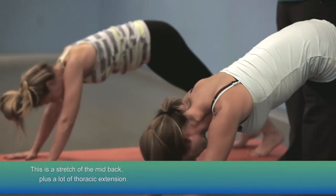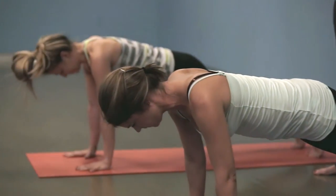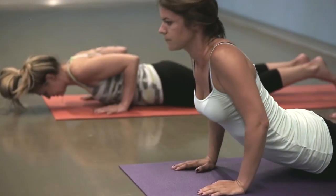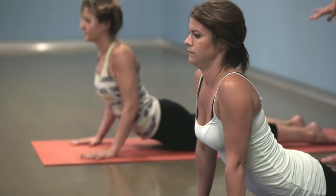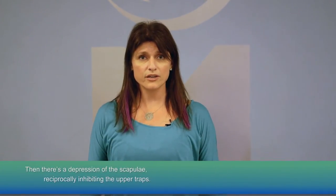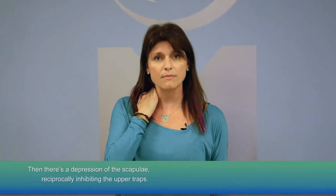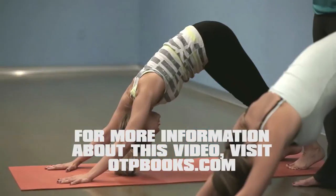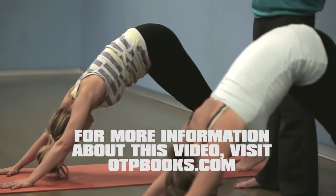Go ahead and repeat that one more time. On an exhale, lower. On an inhale, bring that chest through. They really have to depress their scapula here, so we are reciprocally inhibiting this upper trapezius. Their head is straight forward, nice neutral spine, getting some extension in that mid-back, pressing back to a downward facing dog — trying to get some end-range mobility in that shoulder.